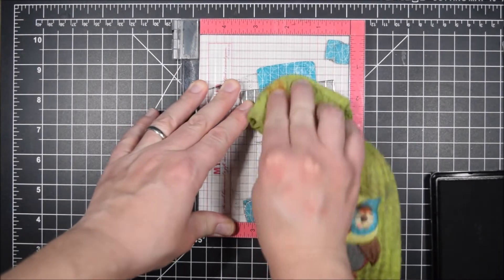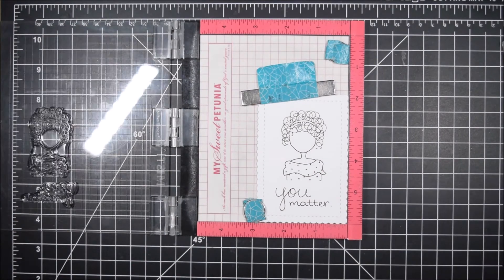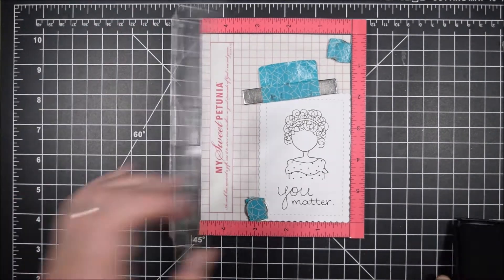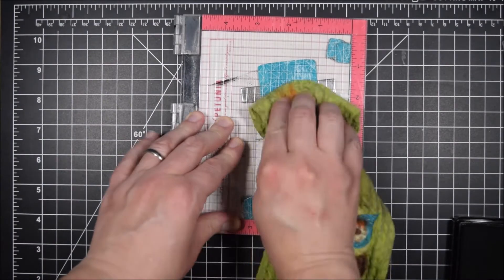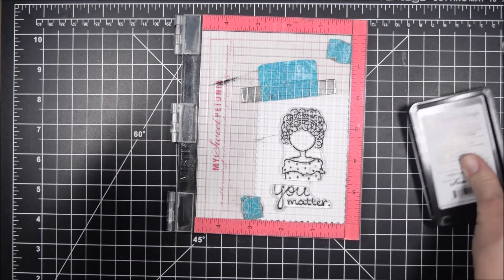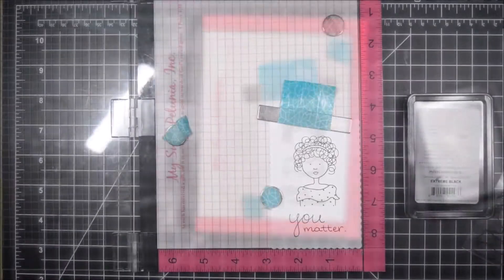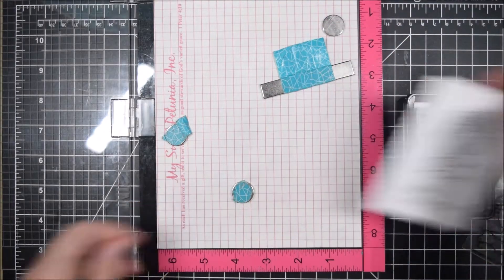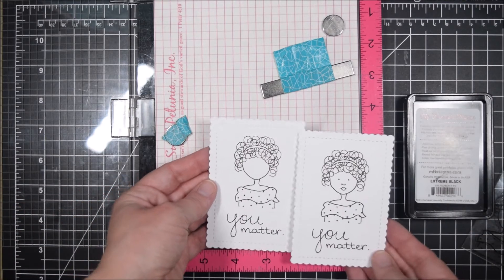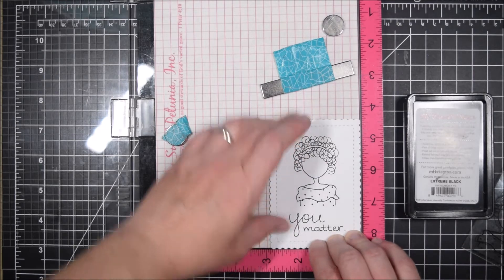I am using a cloth to help me get a good impression with the Misti. A lot of crafters do this — Kathy Zilsky always shares that tip. If you rub the cloth along there it gives you a little better impression. Also standing while you stamp with your Misti can help a lot, and any old cloth will do. I also want to stamp the face — you don't need a Misti for any of this.